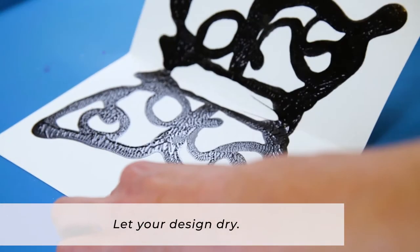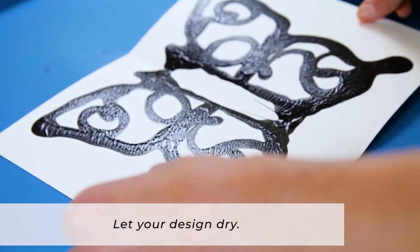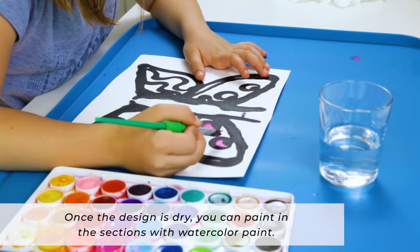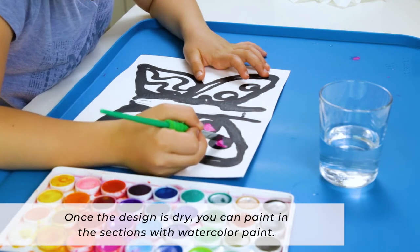Now, let this dry. This can take several hours. And once your butterfly design is completely dry, paint in the sections with the watercolor paint.